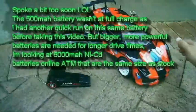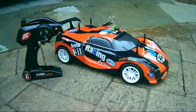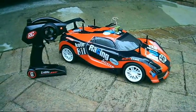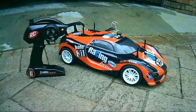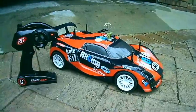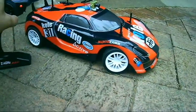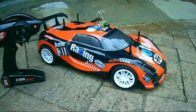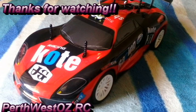There you have it guys — Kmart racing RC car, 1/10 scale, $29. That's a coin box. That's good, we're going to see the rest.